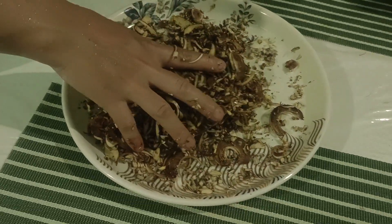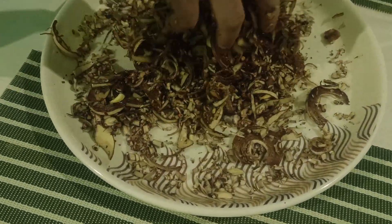This is leftover rice. You can go and click your soup. Fish. And let's check out what is inside this pot.